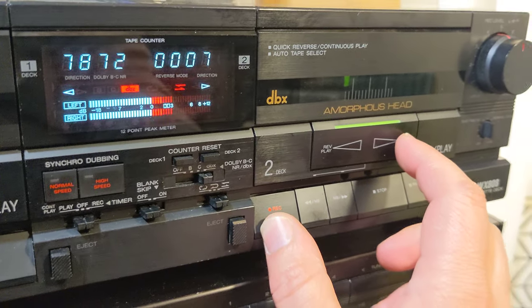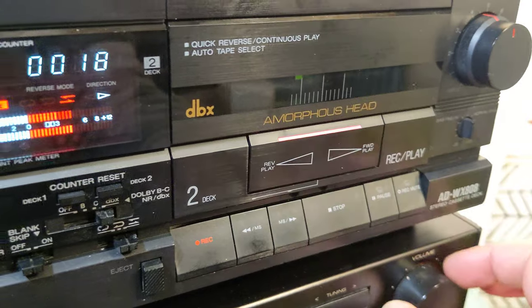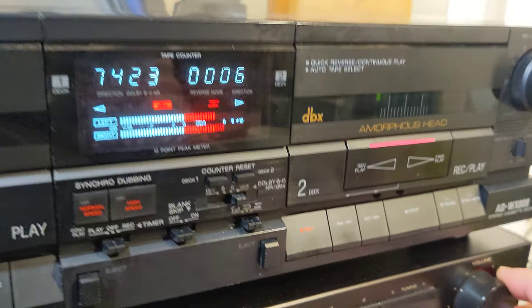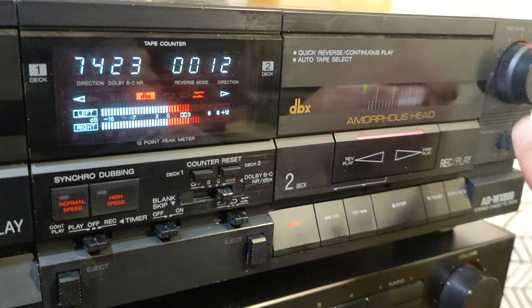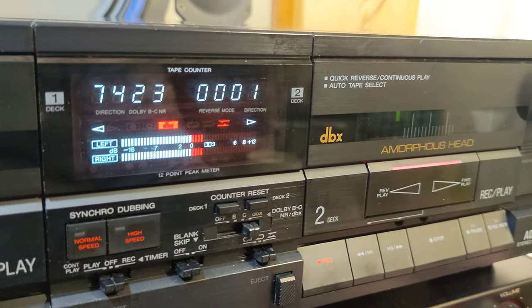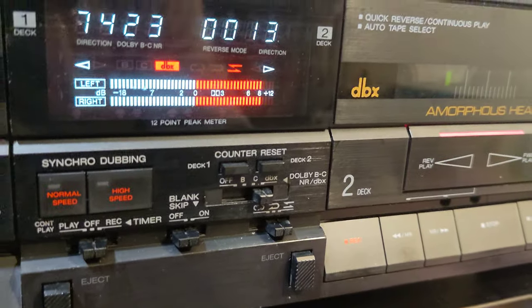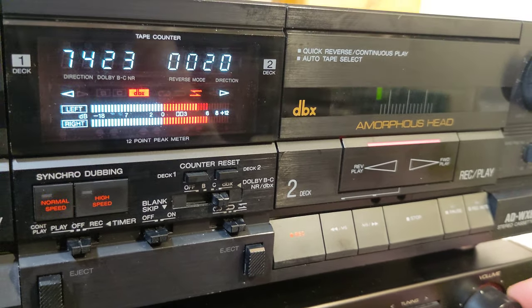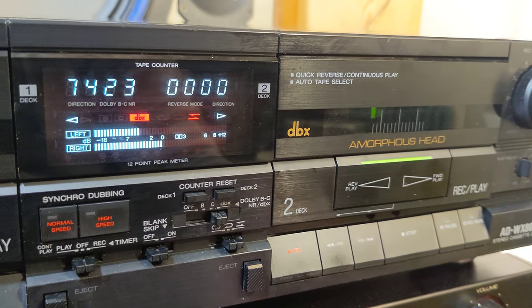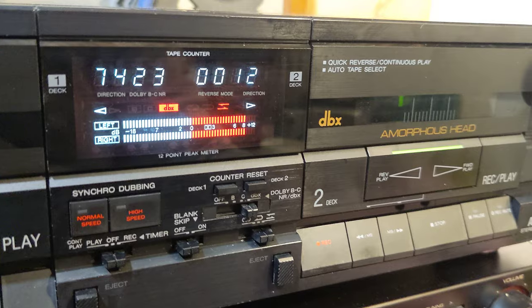I'm going to press record and play at the same time and this tiny LED will shine red — and we are in recording mode. Since I'm using DBX, I'm going to push the levels higher, even plus 6 or maybe even plus 8 dB. Let's reset. You're listening to the original. I'm pushing it to plus 8, maybe even plus 10 dB. Now I'll rewind it and play it back from the tape. It's almost like the original.